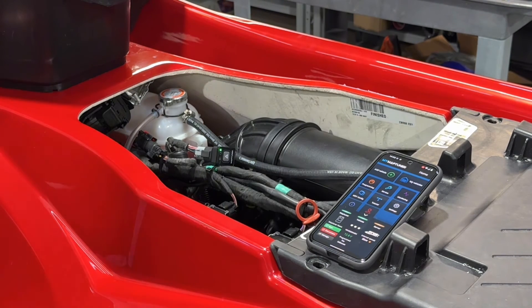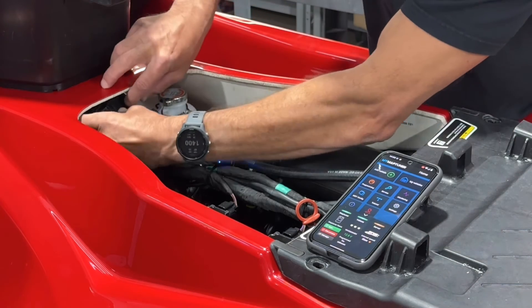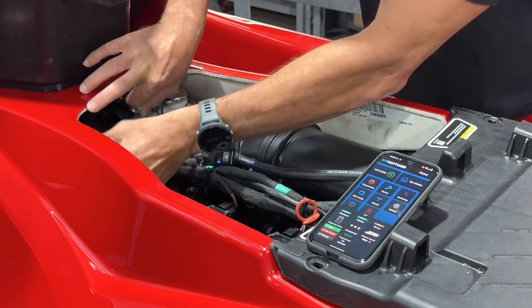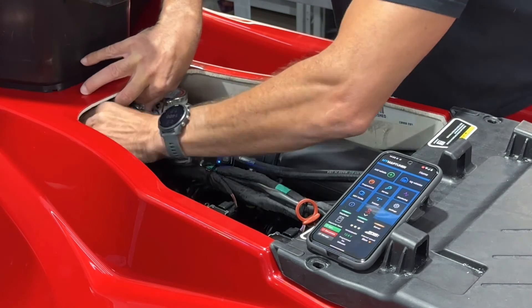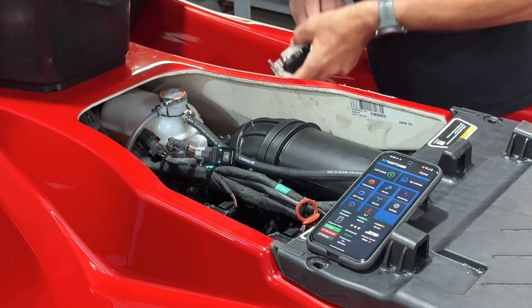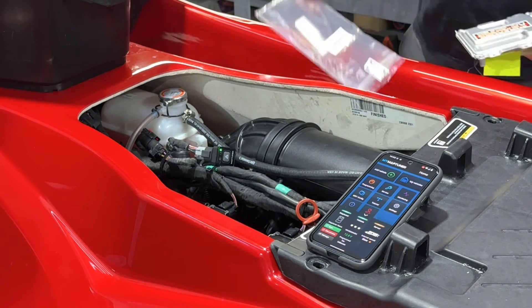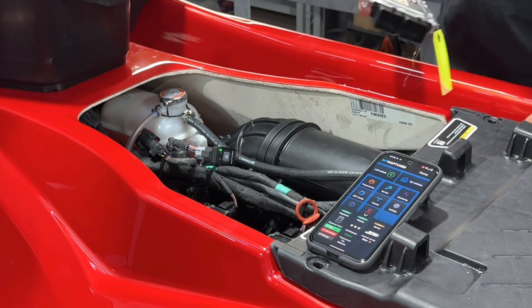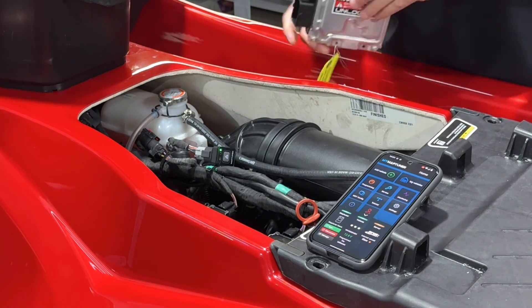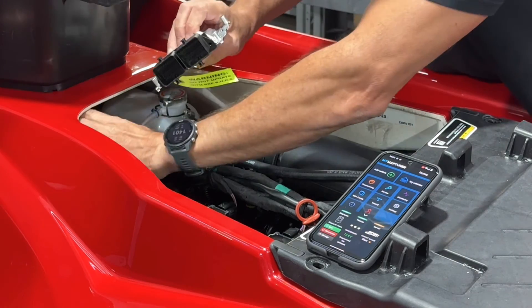Now we're going to swap the original ECU for your Riva Sea-Doo 325 unlocked ECU. Using a T15 Torx wrench, remove the bolts securing your ECU to the air box. Install your Riva Sea-Doo 325 unlocked ECU and secure it with the bolts.